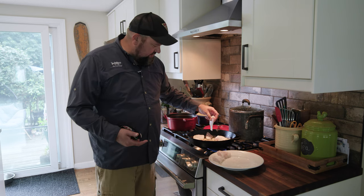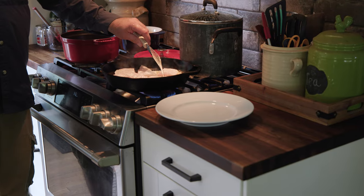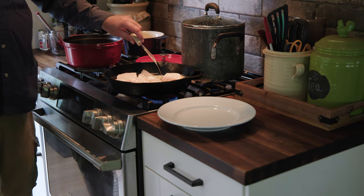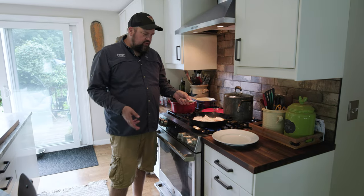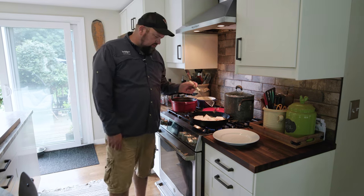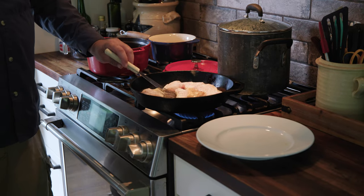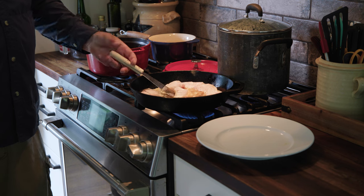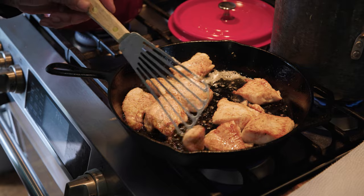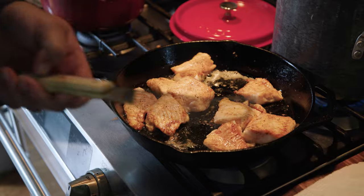This little bit of flour is going to help thicken our chowder a bit. It'll take about three to four minutes to get these nicely browned — we're going to brown both sides. We're not worried about cooking the fish all the way through because we are going to be adding this back into a hot chowder. Once these pieces get golden on both sides, we're going to remove them to paper towels.